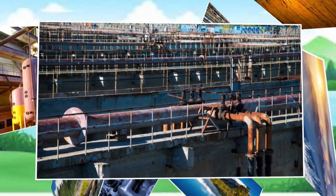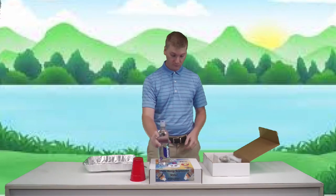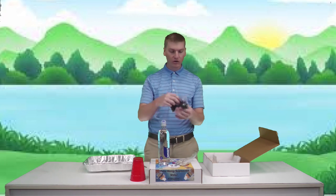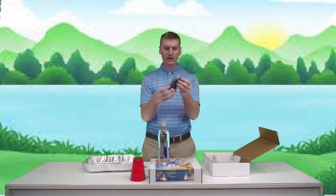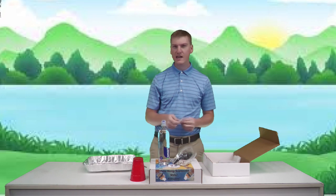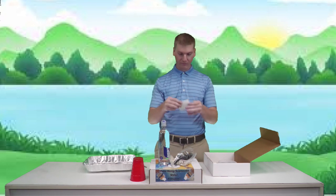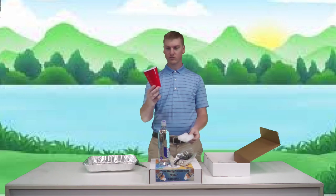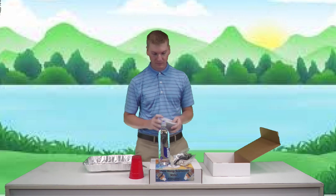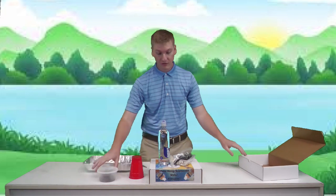The materials we're using today: a water bottle, some coarse rock, activated charcoal — I don't know how that's going to clean water — sand, filter fabric, a cup, and a container with some dirt, glitter, and beads in it. Let's move our boxes to the side so we don't get them wet.